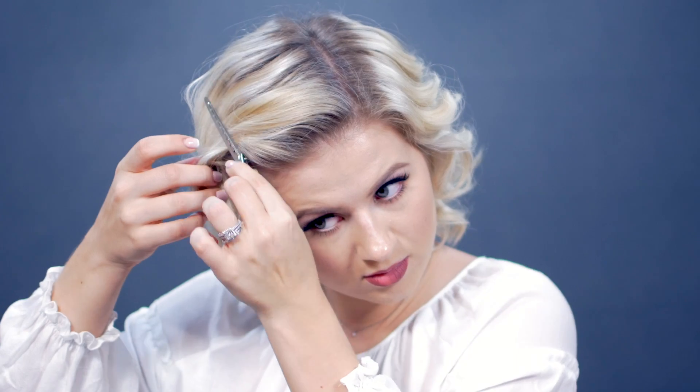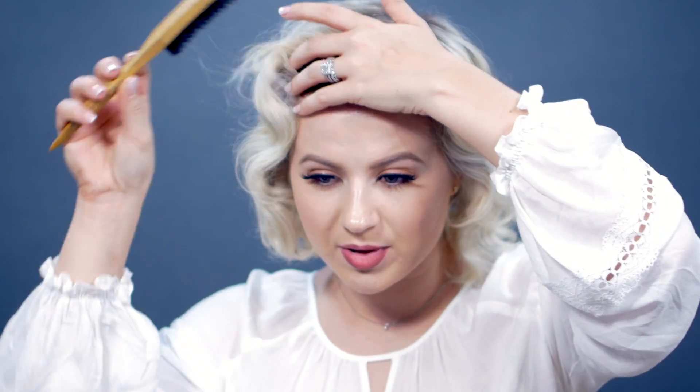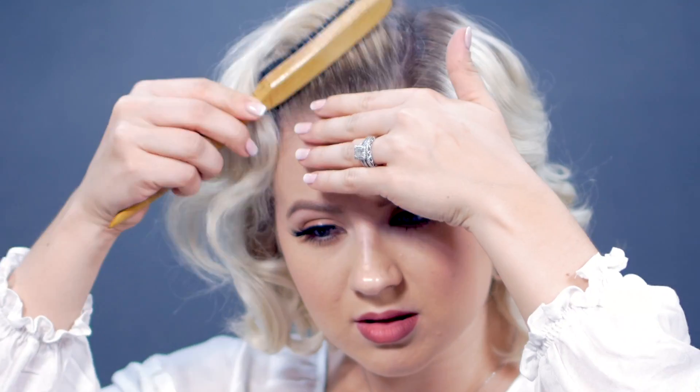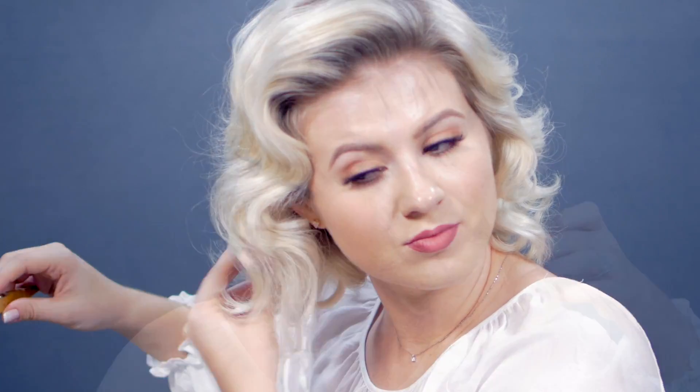Now let's gently take it out. This front piece right here — I'm going to pick it up, tease it a little bit, and put it underneath. To add a little bit more volume, I'm just going to run the bottoms up a little bit with my teasing comb. This kind of gives that faux bob look if you just tease it up a little bit.